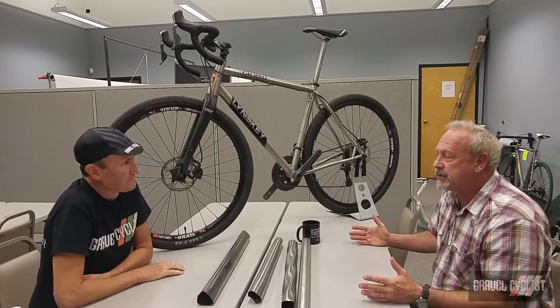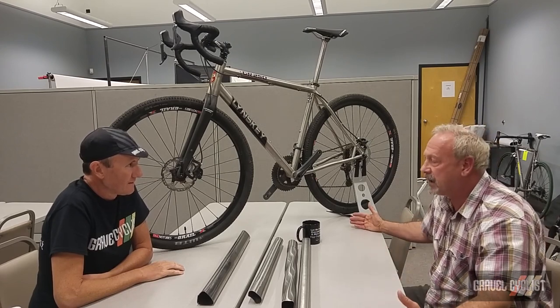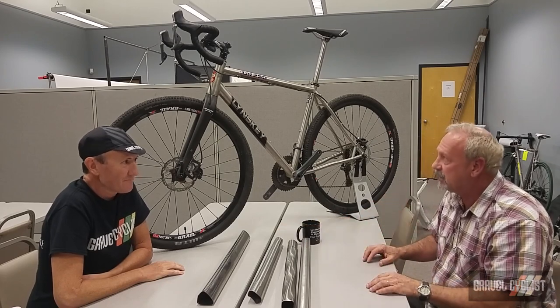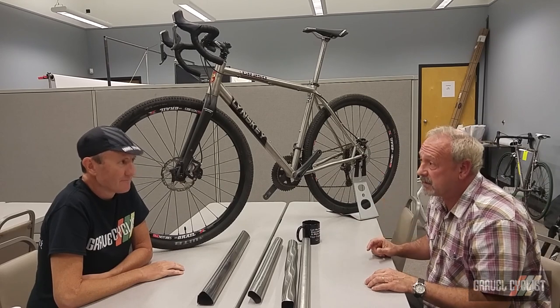Obviously comfort comes into play — right out of the gate, that's huge. Which leads into everything. For us, doing all the different types of things we've done in bikes and understanding how to manipulate a tube to achieve different types of comfort, the frame design was pretty quick and easy.